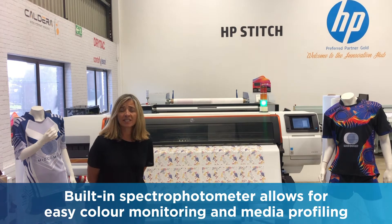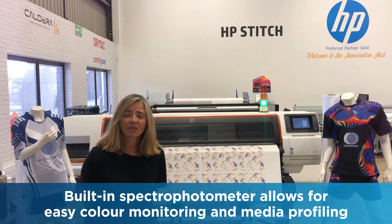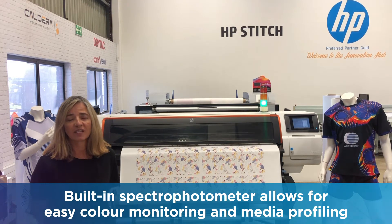One of the things about it is that it has its own built-in spectrophotometer, which is going to help you monitor your color and it's going to help you build your own profiles for different medias.